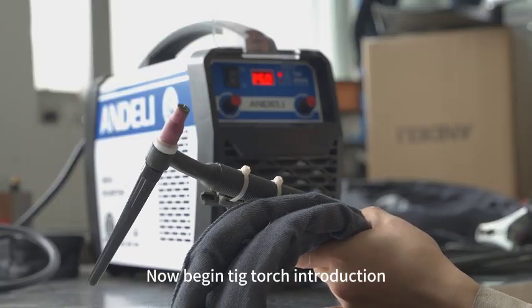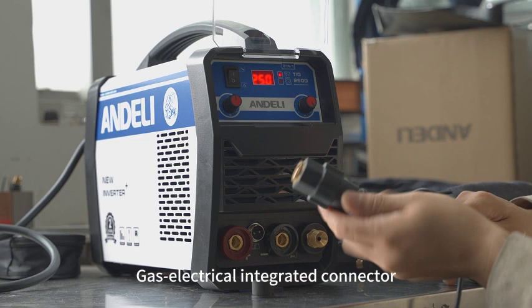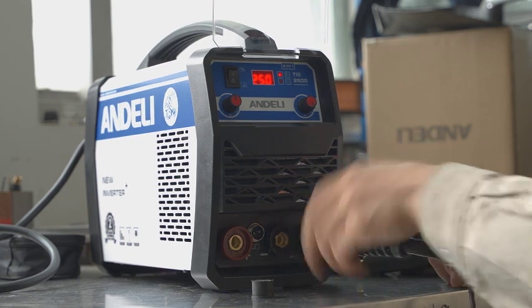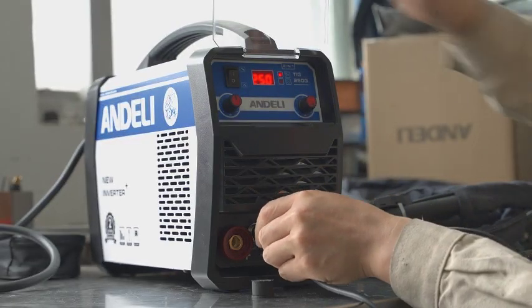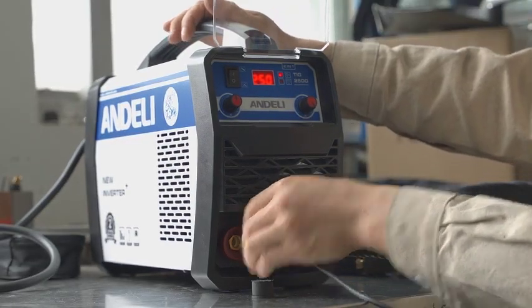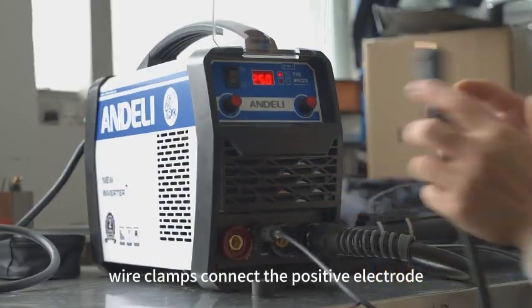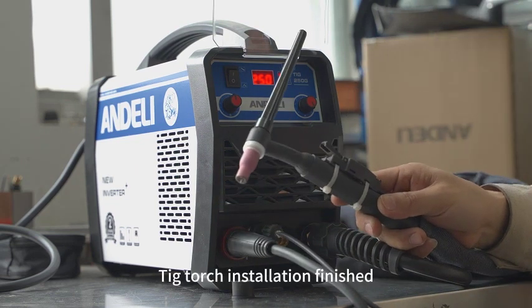Now begin TIG torch introduction. Gas electrical integrated connector. Aviation plug. Wire clamps connect the positive electrode. TIG torch installation finished.